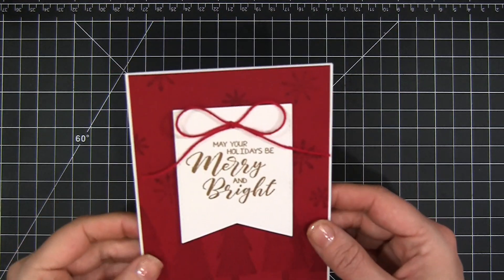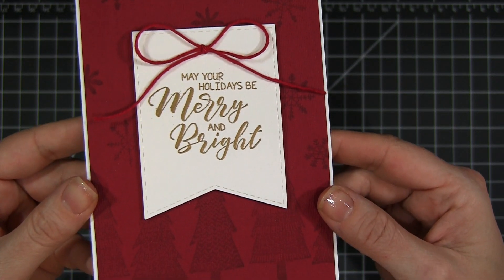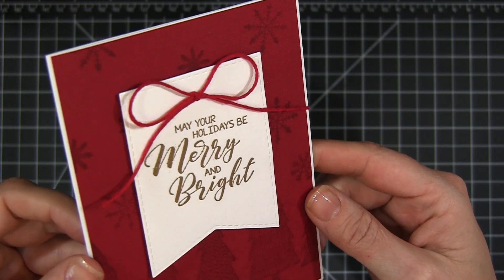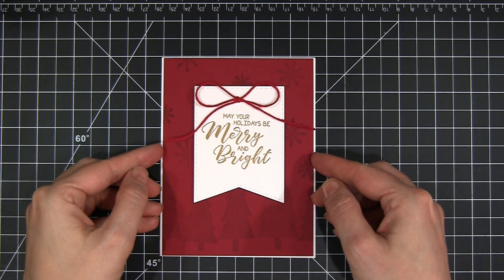And here is the finished card with that fun tree and snowflake watermark background. I just love the subtle look to this card and that pop of gold from the embossed sentiment. It's a fabulously easy design, great for mass production or for that last minute card you hadn't planned for.